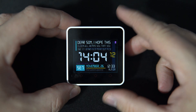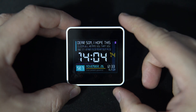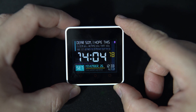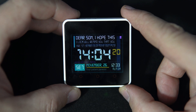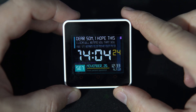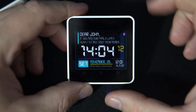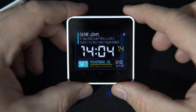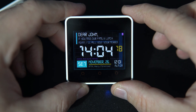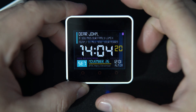So let's see a few examples. Dear son, I hope this clock will remind you that you are 57 years old. Please move out. Your patient parents. Dear John, if you miss our family lunch again, I'll kill you. You're merry. By the way, Merry Christmas.